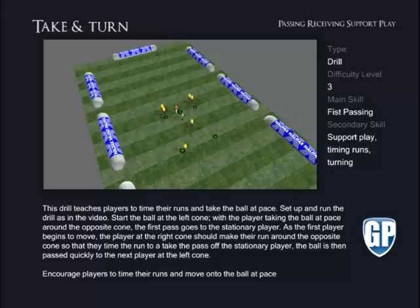Take and Turn. This drill teaches players to time their runs and take the ball at pace. Set up and run the drill as in the video. Start the ball at the left cone, with the player taking the ball at pace around the opposite cone. The first pass goes to the stationary player.